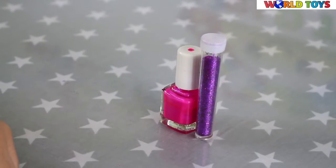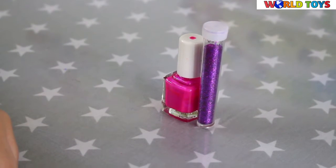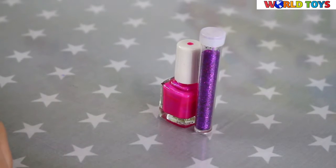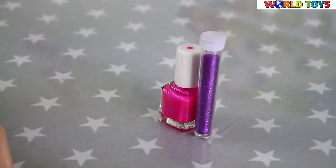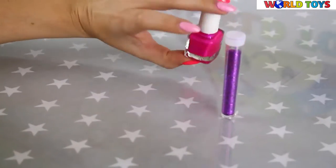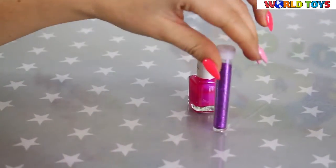Hi guys, welcome to World's Toys channel. We are continuing our series where I'm showing you how to do your nails, and today we will do the glittery nails. You will need some basic nail polish and of course the glitter.